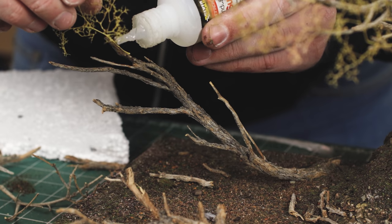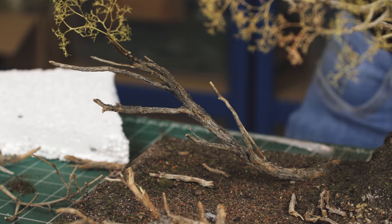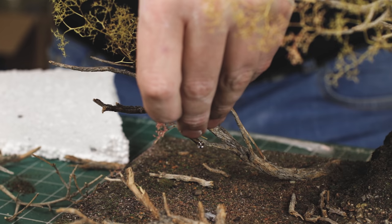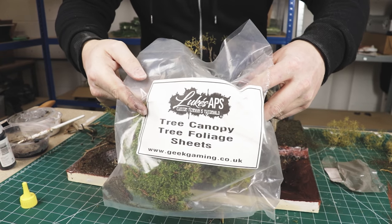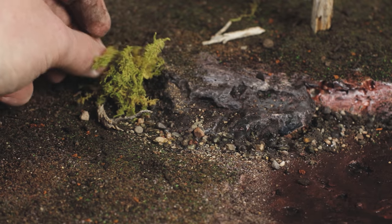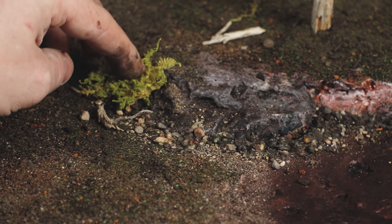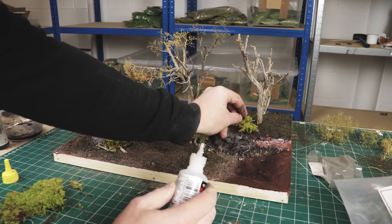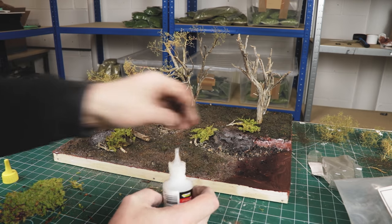Then I just apply some more sea foam. I'm going to go for a bit of a winter look - as I'm building this I'm feeling that winter would look best. So I'm applying a bit more sea foam so the snow products have more to cling to. Then I get ready for some ferns. For ferns, I use the tree canopy foliage sheet from my range. The whole reason why I use this moss is because it looks like little ferns - it's great for trees, underbrush, jungle bases and forest dioramas. If you'd like to buy any of that, get it from my shop at geekgaming.co.uk.